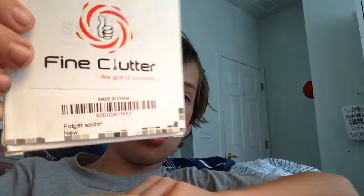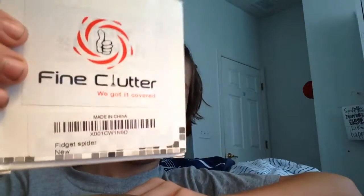Anyway, let's unbox them right now. First of all, it's by Fine Culture — you can't really see it because it's spinning around. Anyway, let's open it. Cool, there's a blue one, ready for spinning.